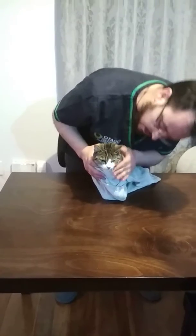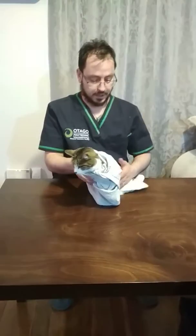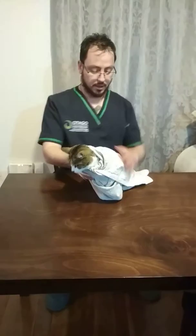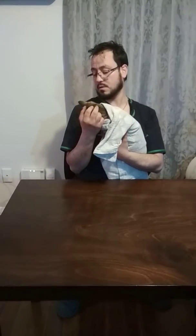Fantastic! And now we have a lovely little cat burrito right here. She is wrapped. I can pick her up safely and everything is fine. She's not too concerned by it, which is fortunate. So that is how you towel wrap a cat.